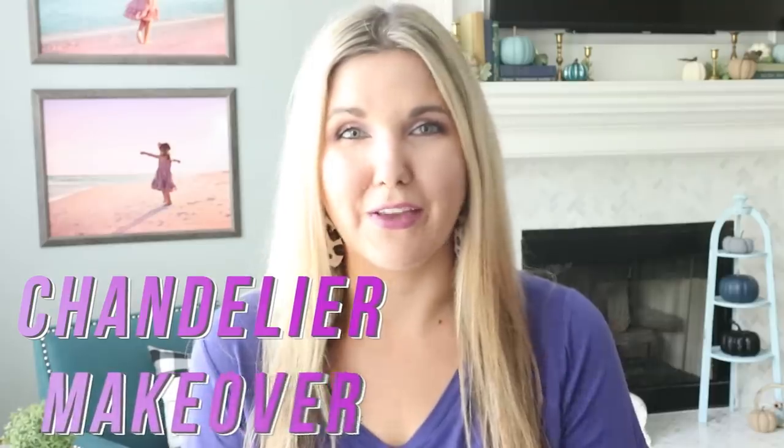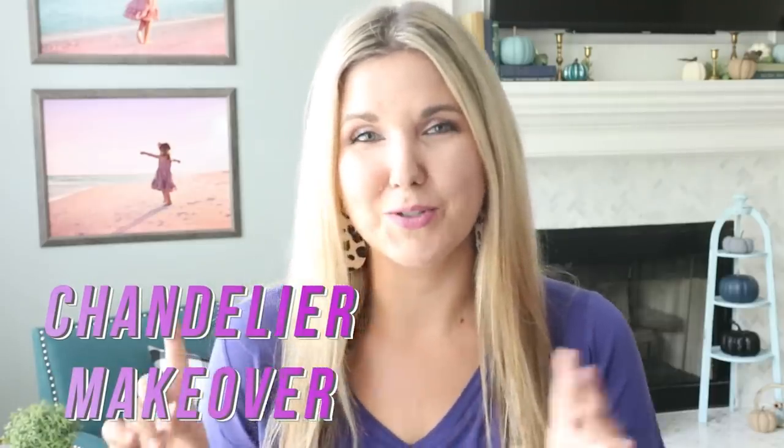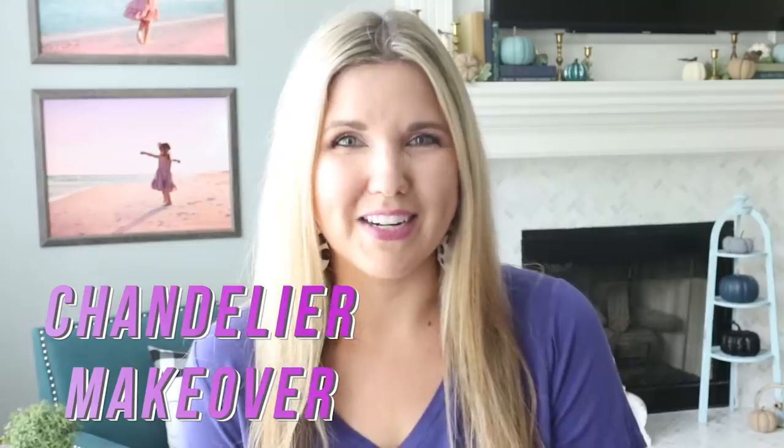Hey everyone, welcome back to Liz Fenwick DIY. In today's video I'm going to show you how to turn a $15 chandelier into a $300 chandelier, so just keep watching.